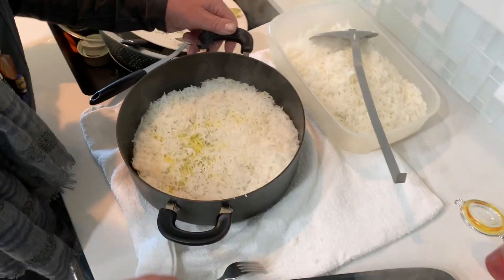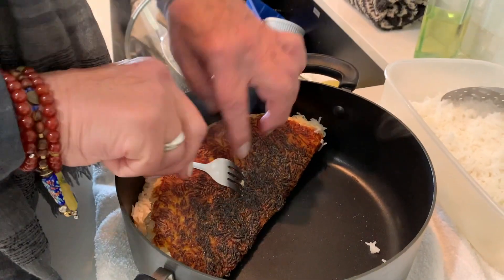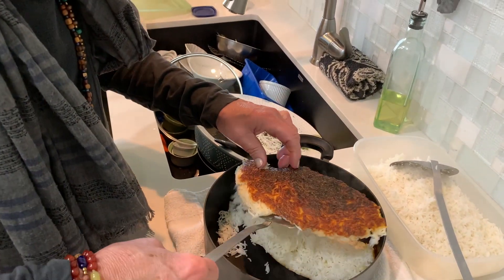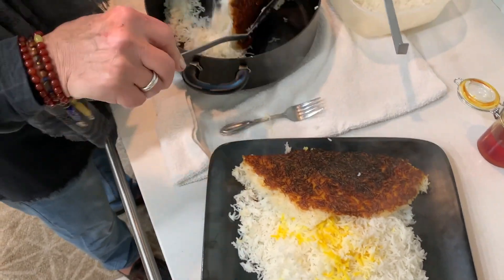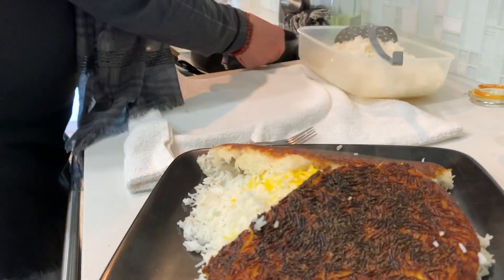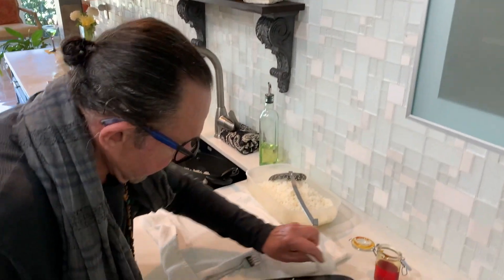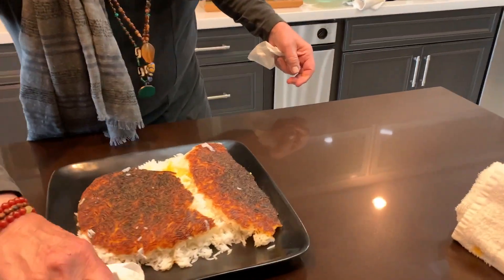Do you see it? Do you hear that? I can hear the sound of it. Wow, look at that — get the tadik! And you guys get your plate and go for it.